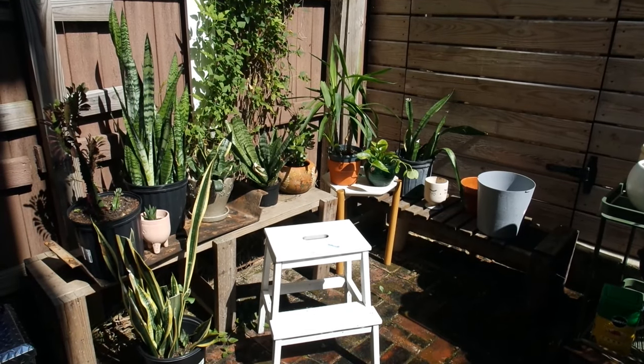In my home every year, plants outgrow their pots. I like to clone my plants and I like to grow them. Every year, I take like half of my houseplants and I put them outside for the summer.